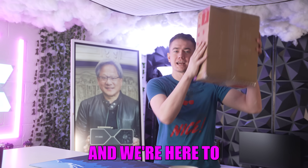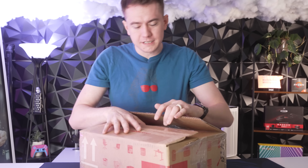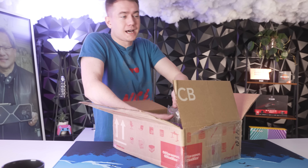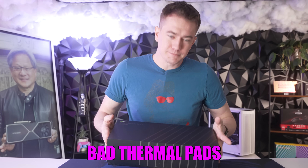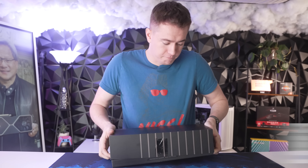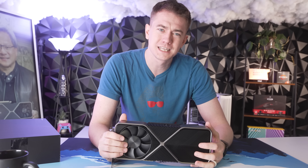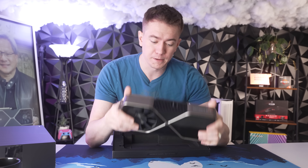A viewer sent us his broken 3090 and we're here to fix it for him. When I say broken 3090, the truth is all 3090s are broken because NVIDIA shipped them with bad thermal pads. They overheat quite easily, and this is something you can fix yourself. But this viewer, a longstanding supporter who's been a tier three sub on Twitch for 39 months, is not comfortable opening up his 3090 and replacing the thermal pads.